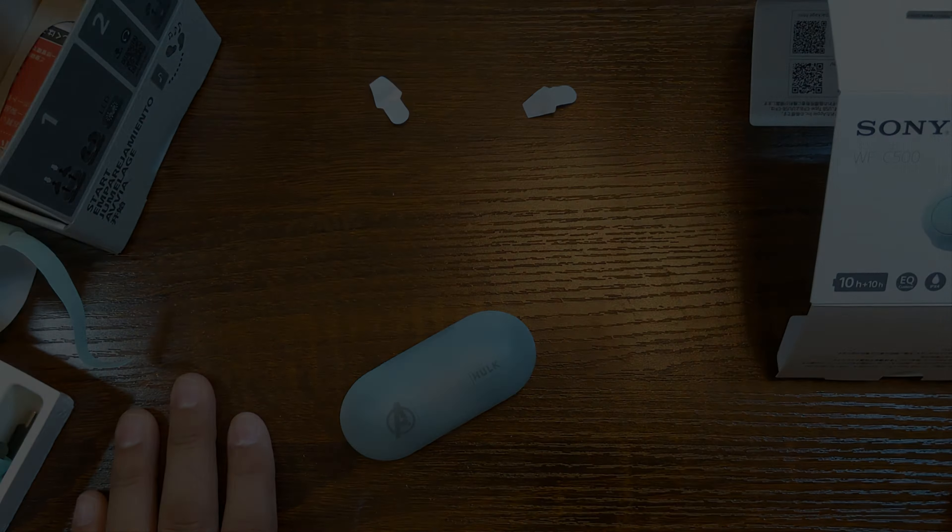I'll have to charge these because after opening them I don't think there's any kind of charge — no light indicator at all. Yeah, they're probably dead. Wait — it has tabs on it to keep it from being charged in the box. Okay, it is charging. I'll just have to do that. They're charging now, see you guys later.